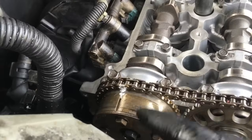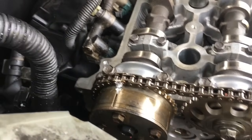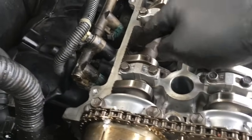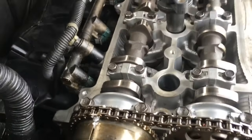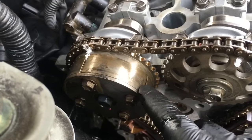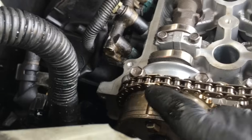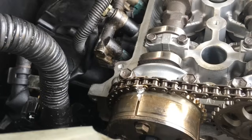Now we're gonna go up to the VVT cam, which is the intake cam. There's a little wrench mark back here where you can put a 24 millimeter wrench on and rotate the cam to get it into position. It has two marks on it: one mark that only goes halfway through the VVT valve, and the other one goes through the VVT valve and on to the cam gear. The one that goes all the way through onto the cam gear is the one you want to line up.